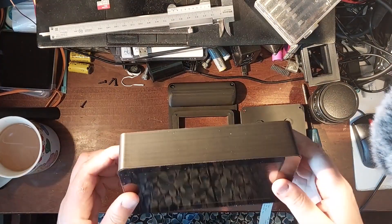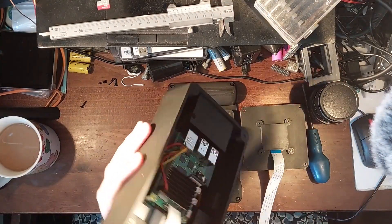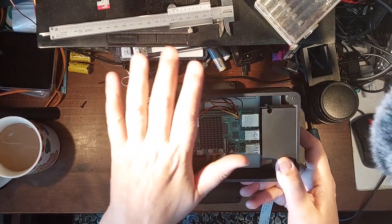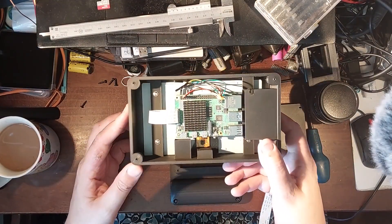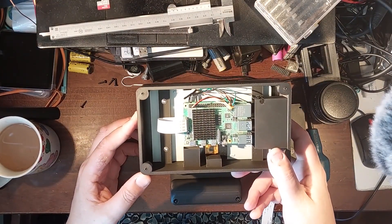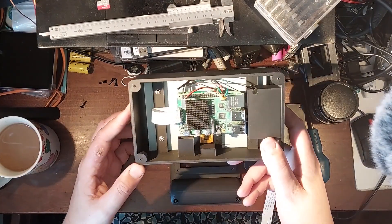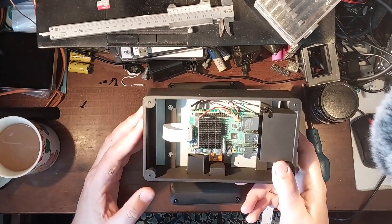Think of it like a big chunky 7-inch tablet. I haven't put space for a battery in there, though there is plenty of room if you want to fit one. This is designed to be either used on a tripod as a static test item, or used as part of a rig where USB-C power is available.